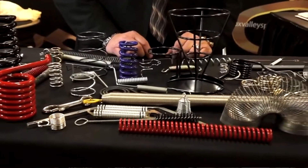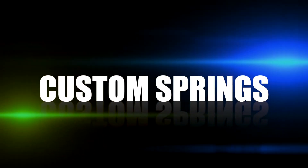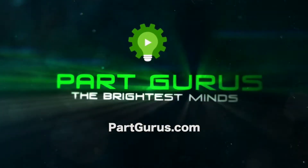The big thing that sets us apart from other spring manufacturers is the fact that we'll do a 10-piece minimum for a custom spring or wire form. Hi, I'm Charlie Klein with the Fox Valley Spring Company. We manufacture custom springs and wire forms.